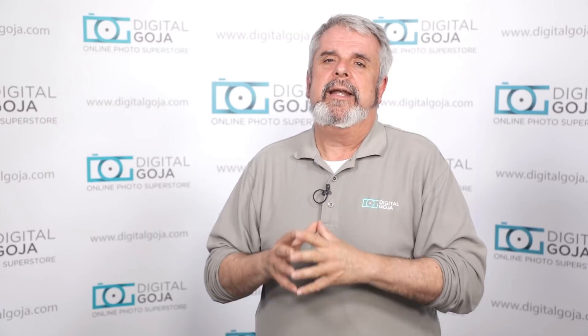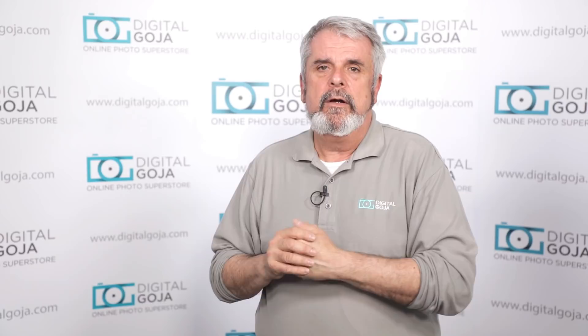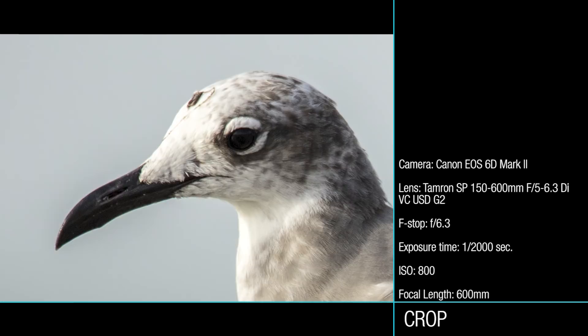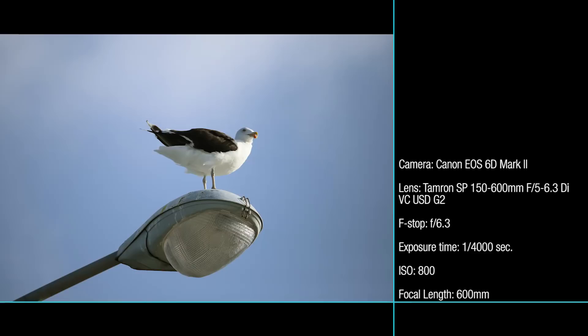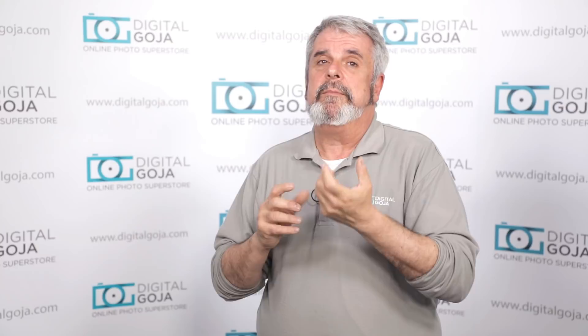This lens gives you up to four stops of vibration compensation, which made handheld shooting a very nice experience. One feature I love about the Generation 2 150-600 is the ability to lock your focal length. If you're shooting at 500-600mm straight up, you'd normally get lens creep, but it can lock the millimeter so it doesn't creep back. The third image stabilization mode is the one to use when shooting handheld.